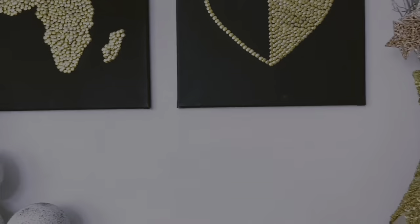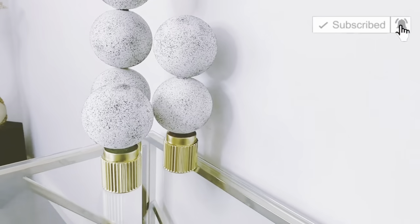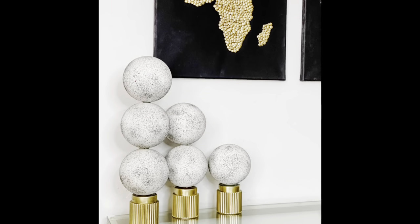Please do let me know in the comments what your thoughts are about this particular DIY. At the end of this video, let me know which of these four DIYs was your absolute favorite. Now onto DIY number two.